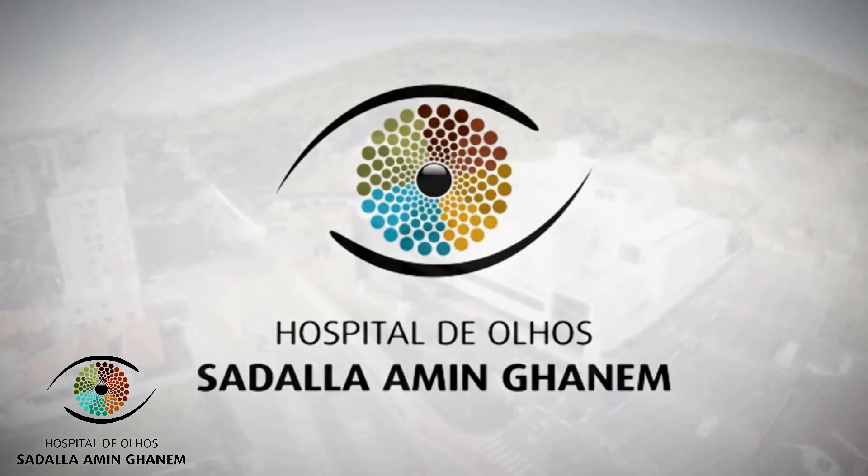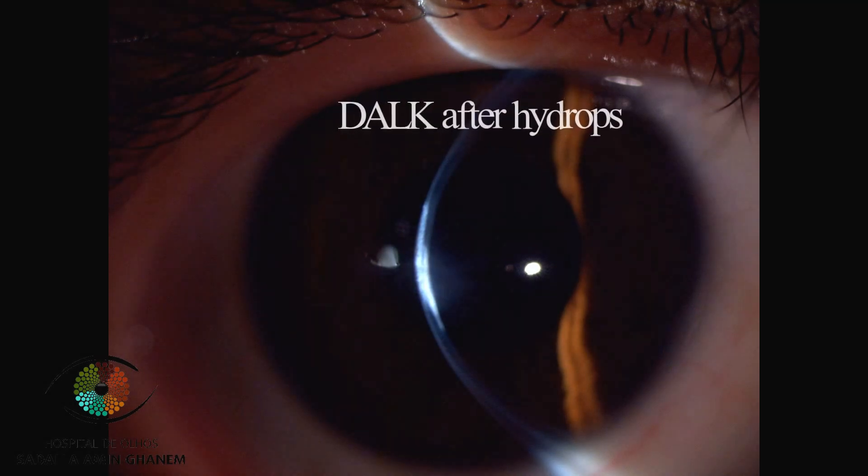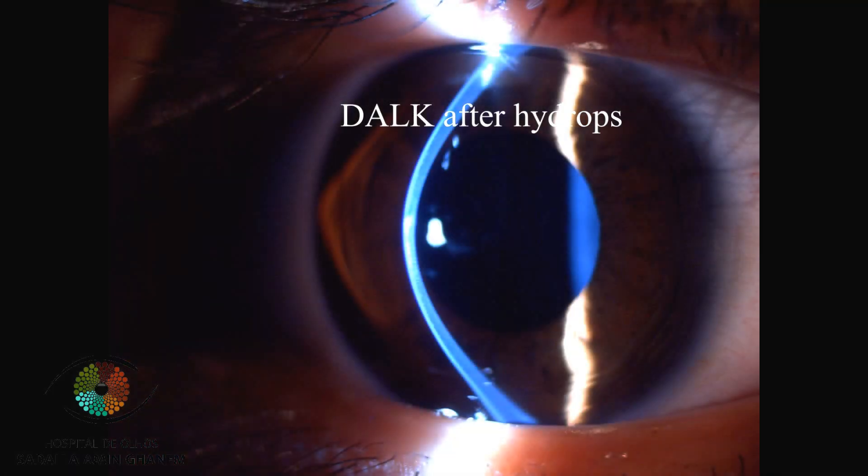Hello, this is Dr. Ramon Kuralganen from Sadalemingani Eye Hospital in Brazil, and I am going to present you a DALK case after hydrops.